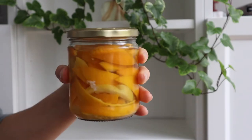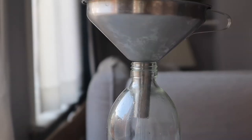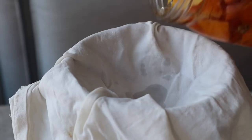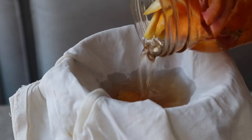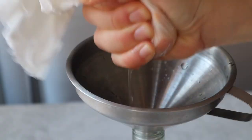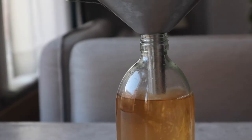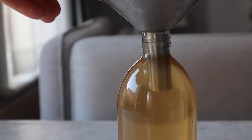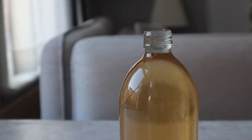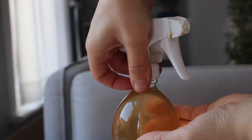Once those two to three weeks are over, it's time to filter the peels out. Place a funnel onto a spray bottle. I also like to use a piece of cloth to catch any possible leftover white pulp or bits of peels that might get into the bottle. Then fill up the rest of the bottle with some water to dilute the solution a little bit so it's less concentrated and less harsh on surfaces.